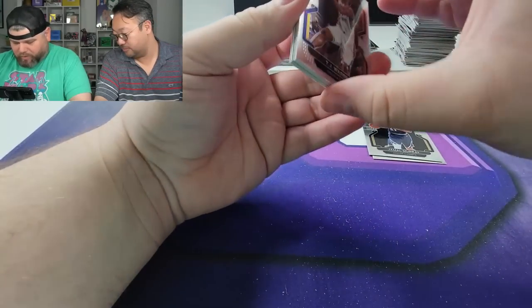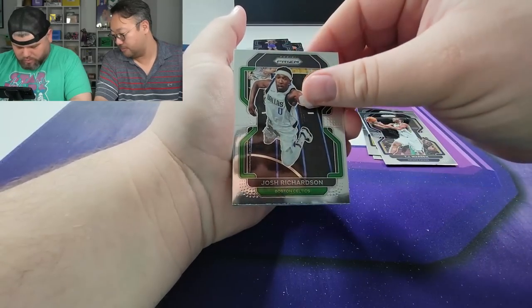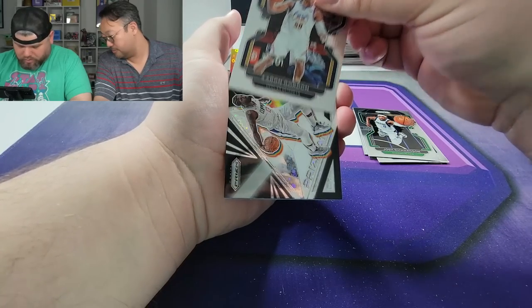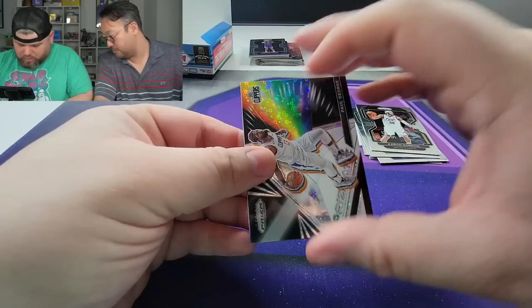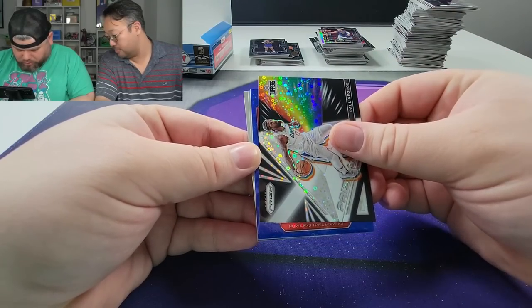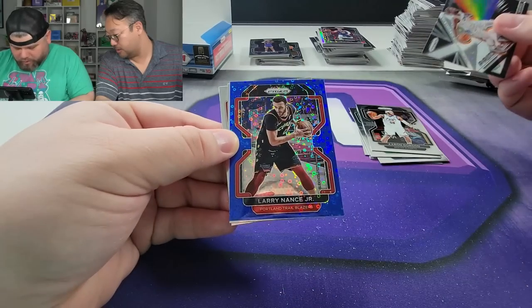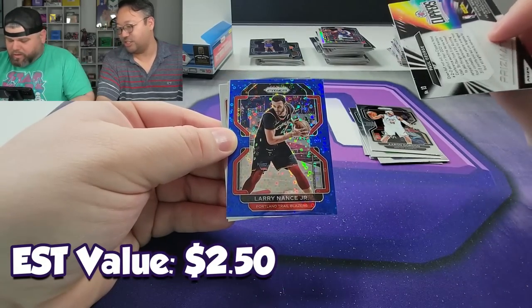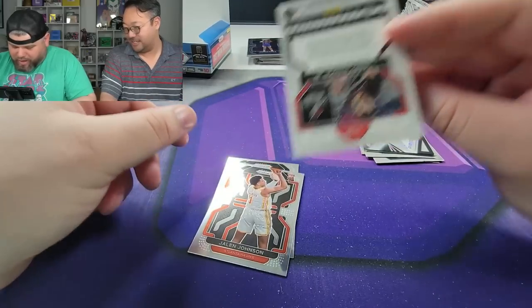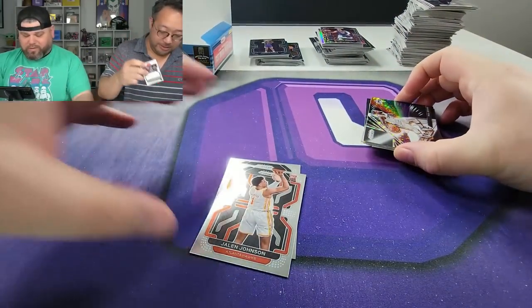TJ Warren, now on the Suns. Josh Richardson. Aaron Gordon — hit of the box! Prismatic Paul George. Blue now — let's break Portland Trailblazers. Not a rookie — come on Dame! Three, two, one — oh my goodness, Larry Nance Jr. out of 150. Not bad. There we go, ladies and gents.